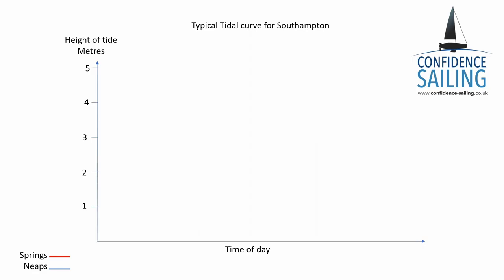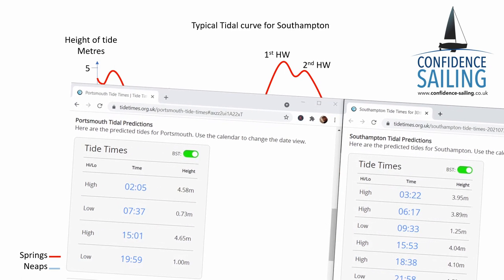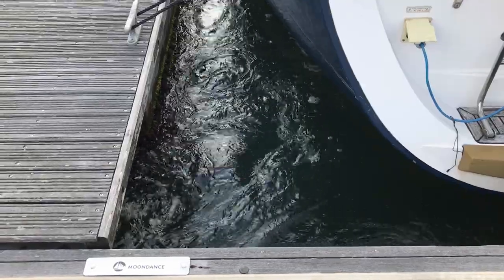The practical upshot is that we have special tidal curves from Christchurch to Selsey Bill. First there's a young flood stand that occurs a couple of hours after low water, where the water rises, pauses, and then rises again. Then the first high water, a slight drop, and then another high water peak. All this takes about nine hours, which means the ebb tide lasts just three and a half hours — and as you can see from the flow around the boat here on the upper reaches of the Itchen, it's pretty fierce.